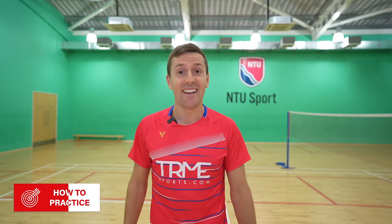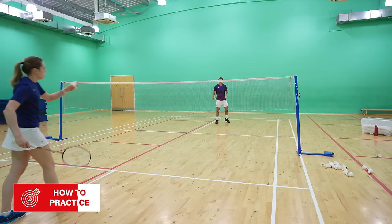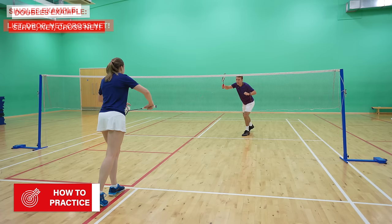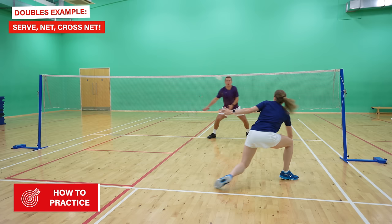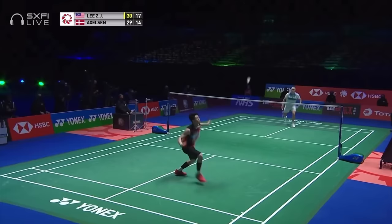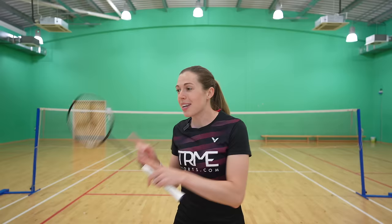Level 2 is to practice in a patterned routine, and we're going to give you both a singles and doubles example. For singles: the feeder lifts to you, you play a drop shot, then they play a push or net shot and you come in and turn it cross court. A doubles example could be where you serve, they play a straight net shot, and you play your cross net. If it turns out your opponent has watched this video and plays a good cross net that you need to dive to get back, we're doing a video on that next week — so make sure you've hit subscribe and turned on the notification bell.